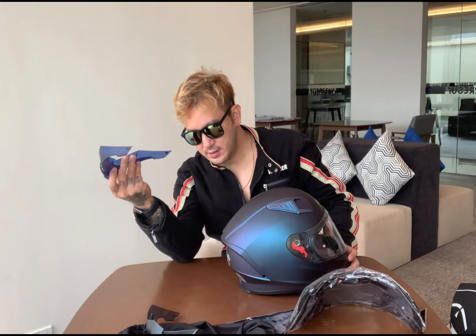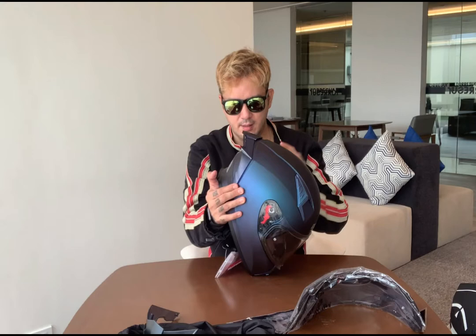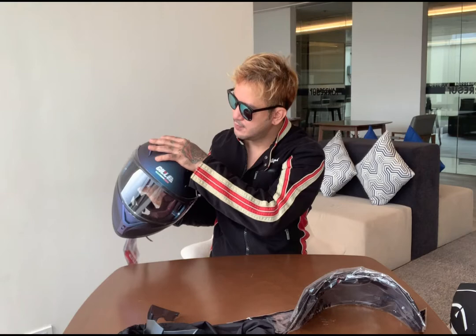This is the spoiler — sorry, not visor. Let me show you how to attach the spoiler. You just attach the tip into the hole, insert it into the hole. There it is. Alright, it's in. So when it clicks like that, it means it's fully inserted.